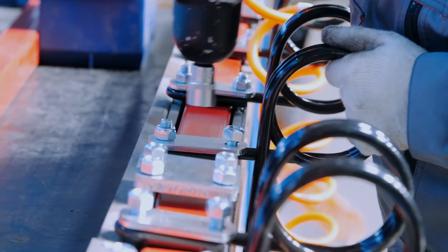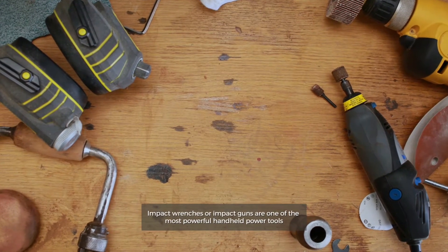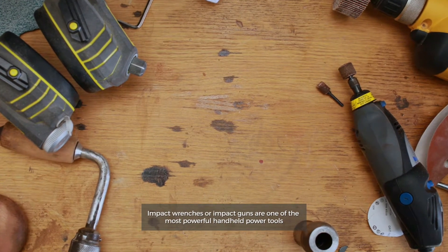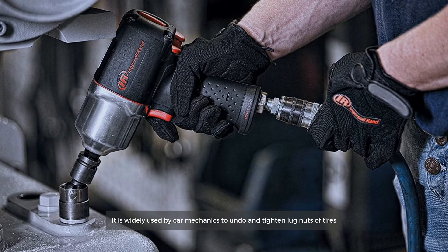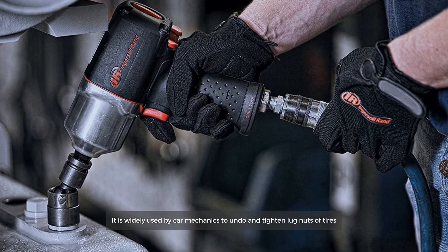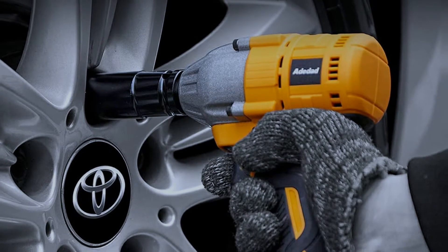Impact wrenches, or impact guns, are one of the most powerful handheld power tools. They are widely used by car mechanics to undo and tighten lug nuts on tires.